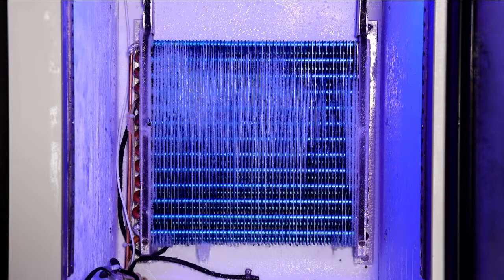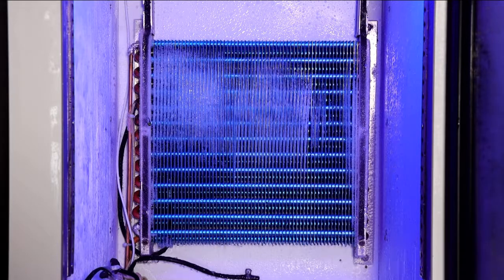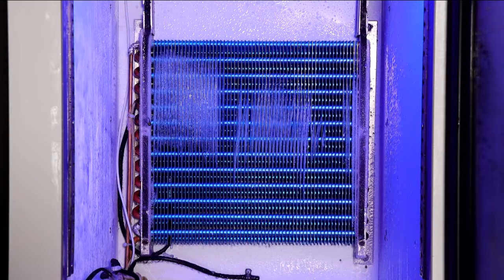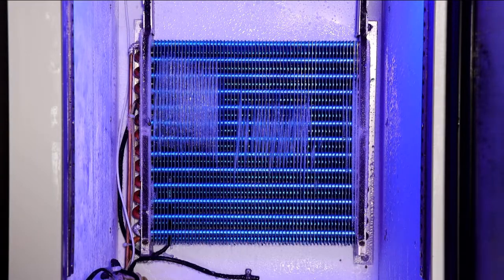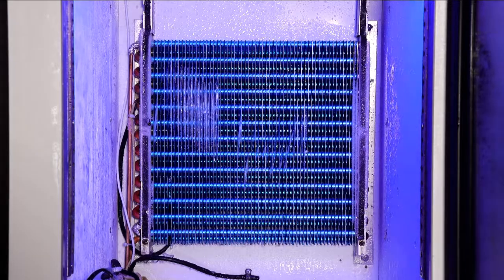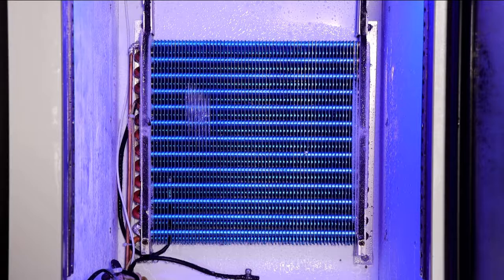When the digital thermostat senses a frosting problem, it will automatically start hot air defrost. The whole defrost process you are watching now actually only took 5 minutes. The following video will show you again the entire process at the original speed. Thank you for watching.